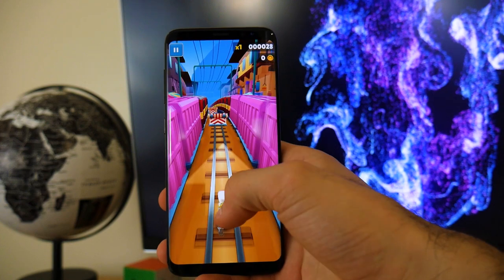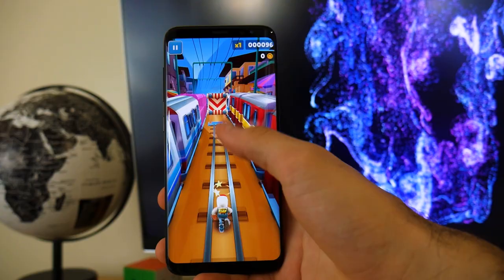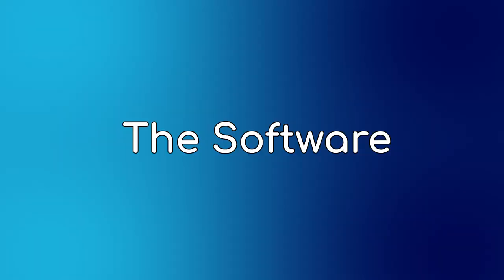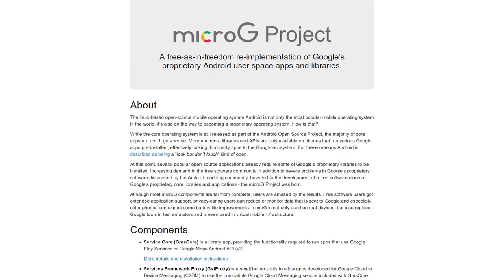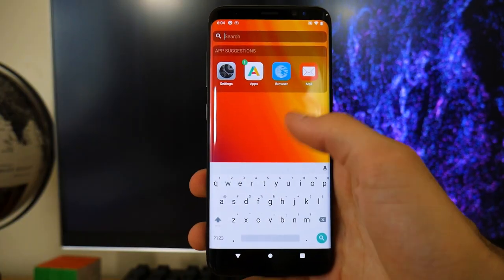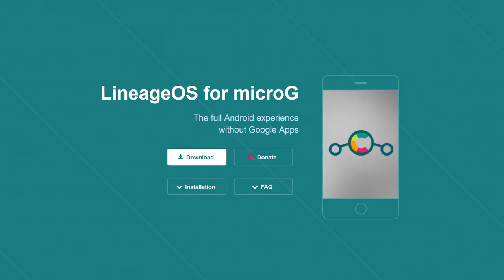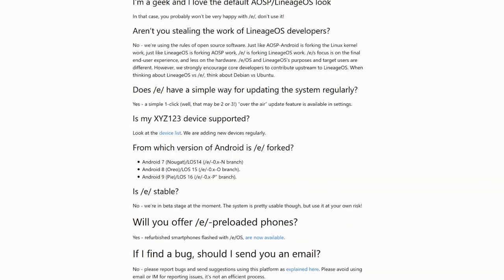If you want to play games and do things that require some processing power, this phone's hardware likely won't hold you back. But will the software hold you back? The eROM is forked from LineageOS. They installed MicroG to replace Google Play services, which makes most apps work. They slapped on their own launcher, pre-installed some apps for an out-of-the-box experience, added synchronization support for their e-account — and that's in a nutshell what this phone is. It's essentially a skinned LineageOS for MicroG.